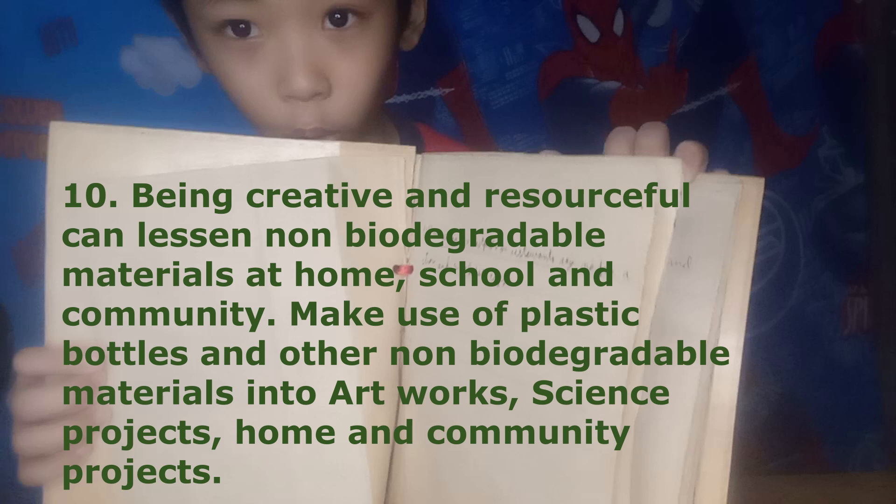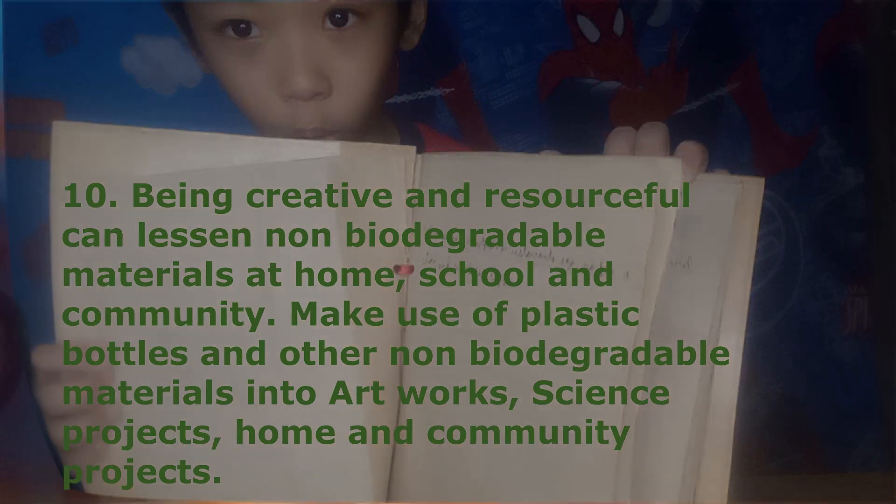Make use of plastic bottles and other non-biodegradable materials into artworks, science projects, home, and community projects.